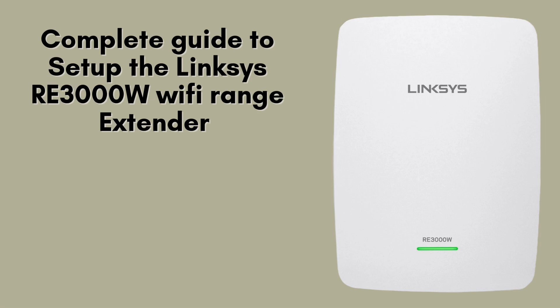In today's video, we'll guide you through the full setup process for the Linksys RE3000W Wi-Fi range extender. If you need to expand your wireless network's coverage and enhance your internet signal throughout your home or office, this extender is an excellent option. Let's dive right in.